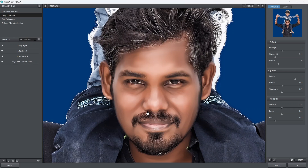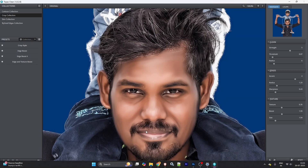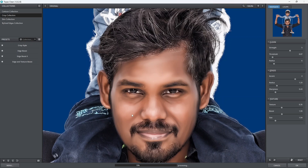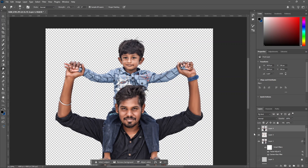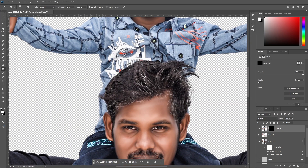That's why we have a smart object. If you have a crisp collection, you can select it. On the right-hand side, you can adjust the slider and set it. This Topaz process takes a few seconds. Now we will hide the Topaz clean layer. Click on the mask icon and click on the black mask. If you zoom in, you can apply it.